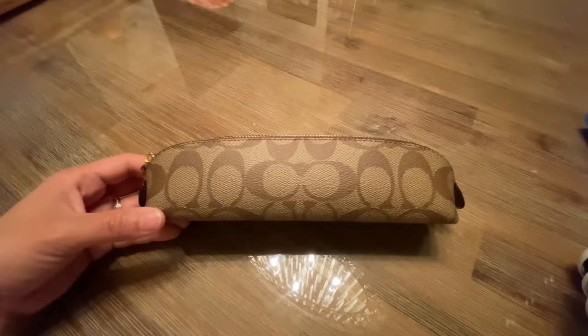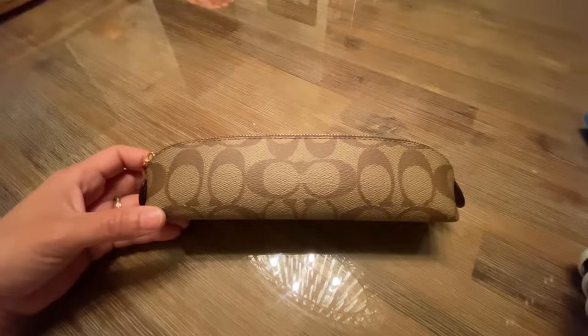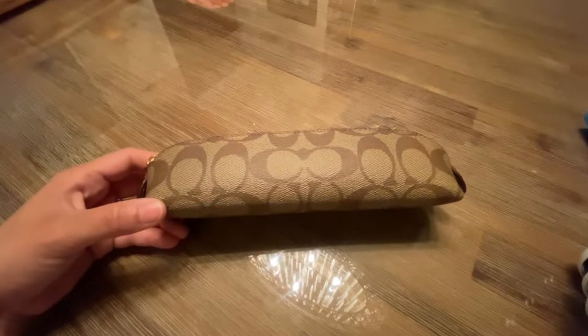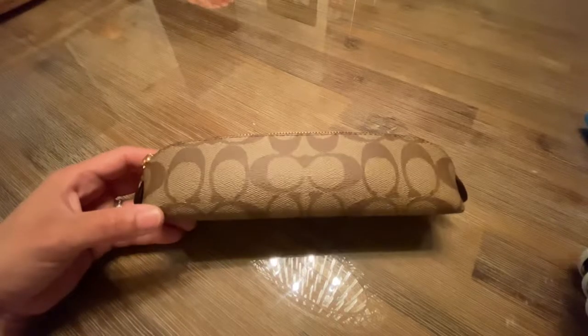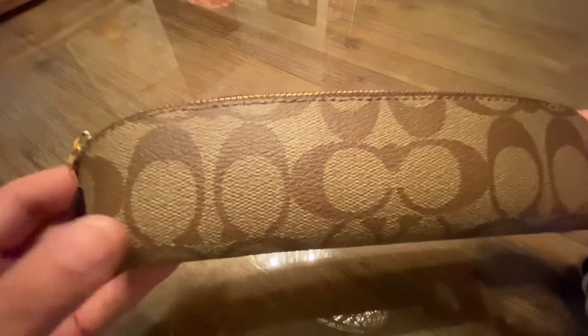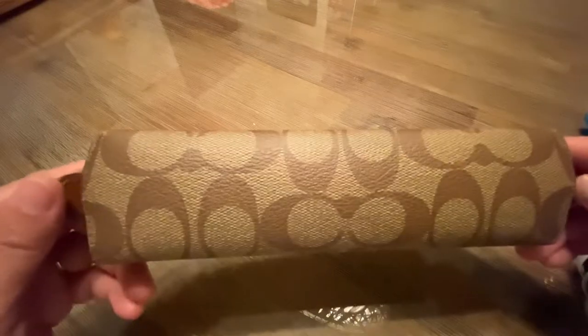Hello everyone, welcome to my channel. We have the Coach pencil case in signature canvas today. The style number is C6333, and the dimensions on the website are 8 by 2 by 2. It is a signature coated canvas and smooth leather. Let me show you how it looks up close — this is your standard Coach leather design.